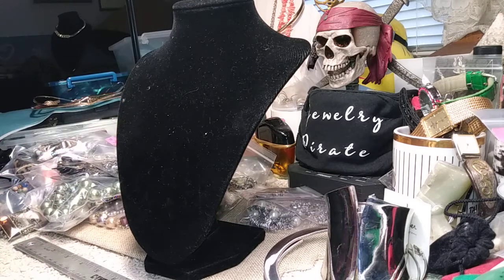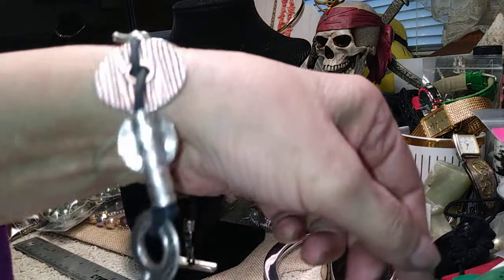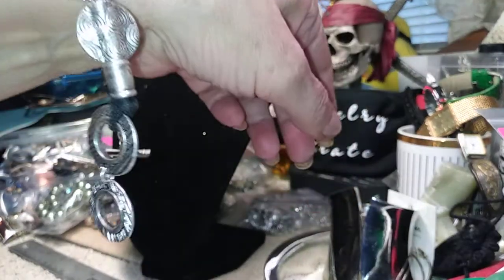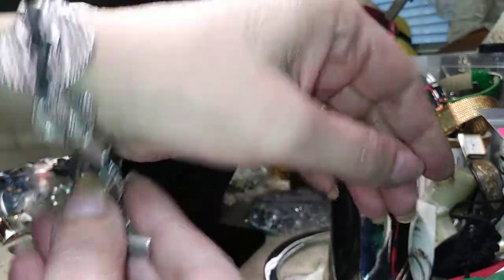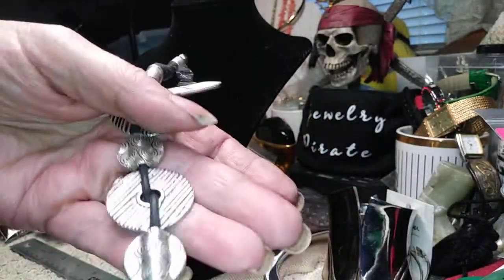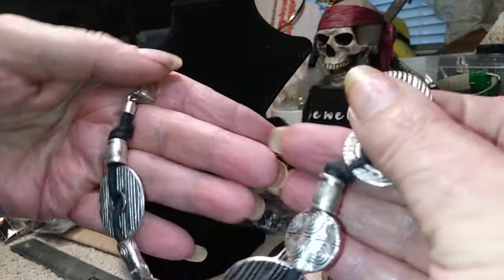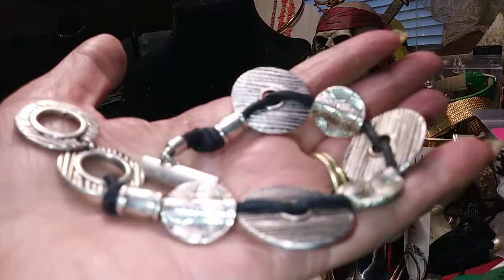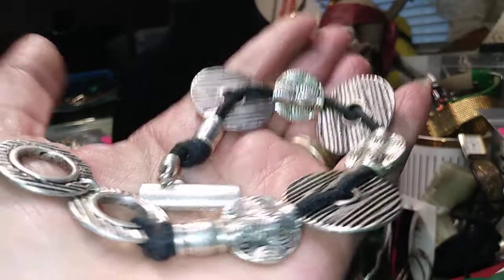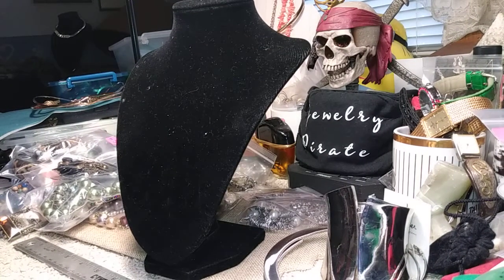Here's a great bracelet — I love this one. It's on a cord, I think it's leather, and it's a really nice bracelet with a toggle. You have two pieces so you can make it whatever length you'd like. It's done well, it has weight to it, it's not cheap. This great bracelet is three dollars.